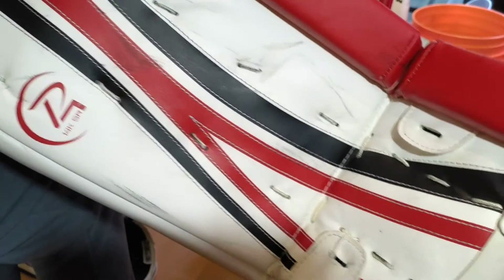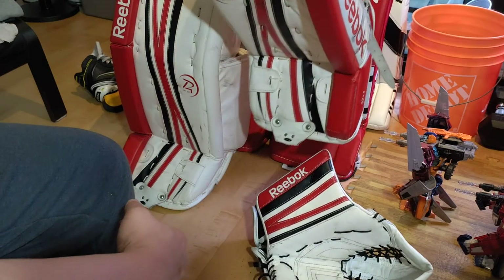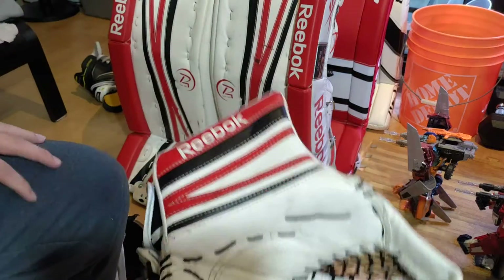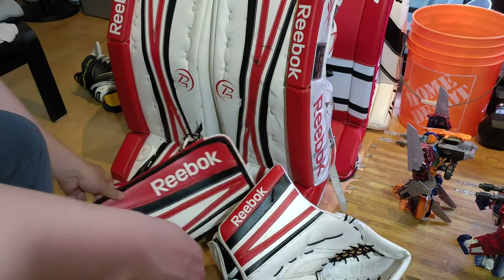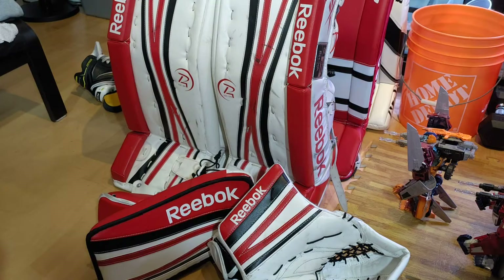Reebok 14K Premier Series pad, 12 years old. Used in 2023 — was solid. Won the game. Let in three goals all night on probably over 30 shots. Great feeling gear. Looks great. 12 years old. Tried to sell it — people weren't interested in paying $300 for it, so I've just kept it ever since. I'll probably use them another two more times in the summer before my hockey season starts, maybe the first game of the year, and then put them away. It's a good practice warm-up pad — that extra weight at the beginning of the season helps.